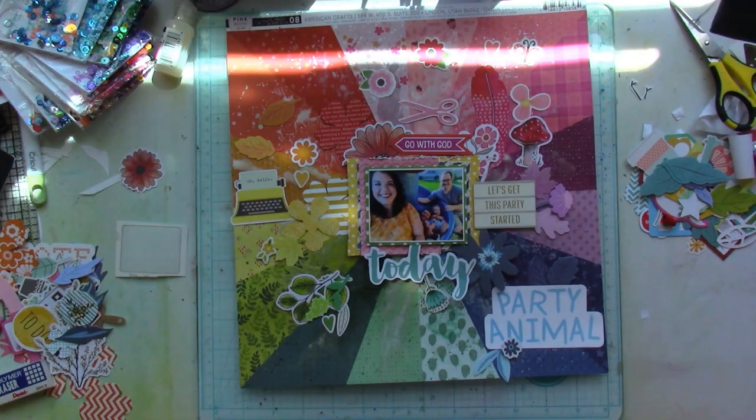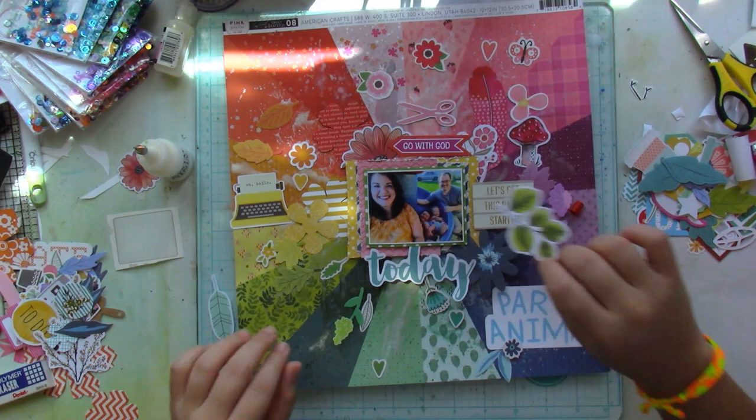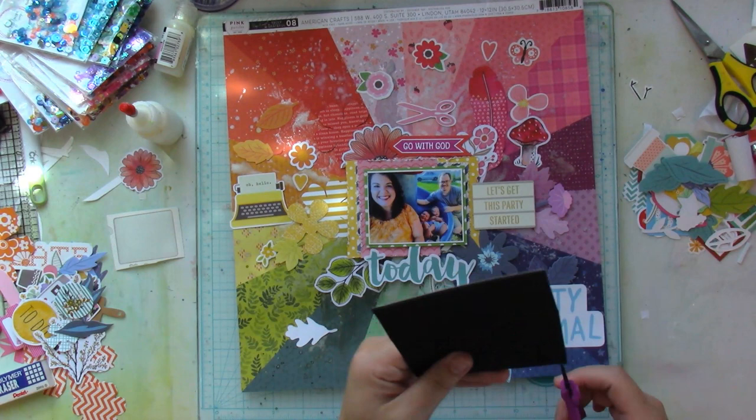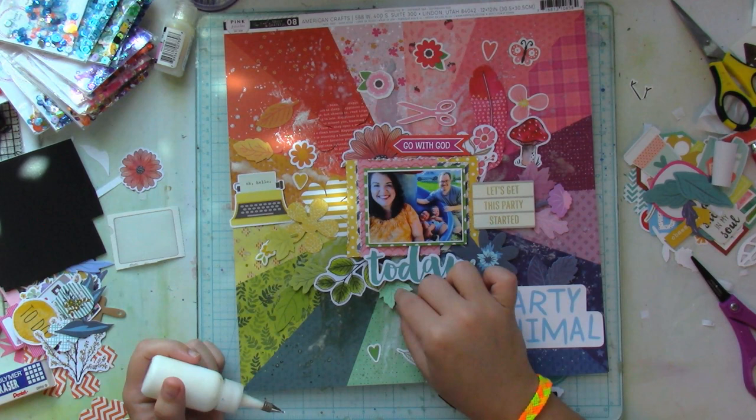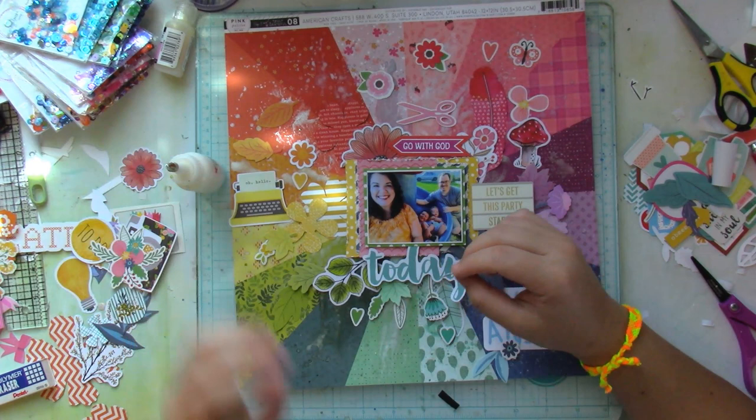This is a very lengthy process video and I really fast-forwarded this part, because I just wanted you to see what things I stuck down as-is, what things I popped up on some craft foam to create dimension, and what things I layered underneath or on top of each other to really get that very dimensional, layered look.